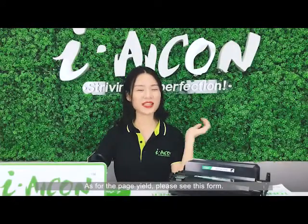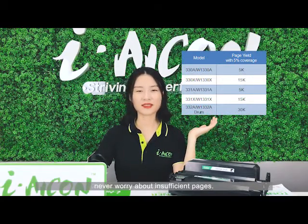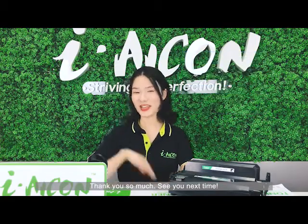As for the page yield, please see this form. Choose our ICON printing consumables — never worry about insufficient pages. Thank you so much, see you next time.